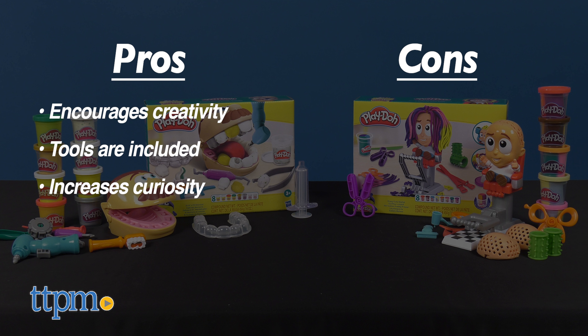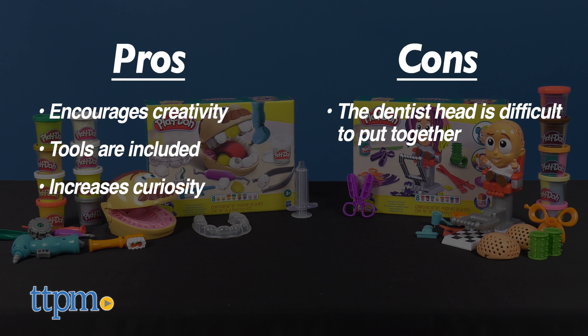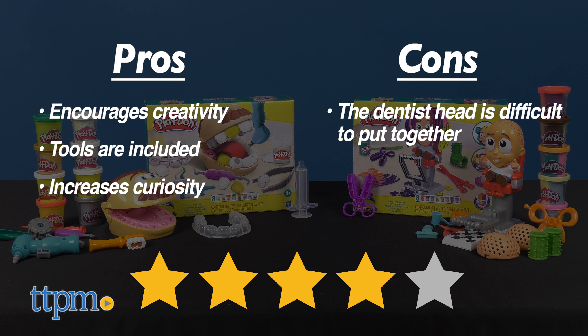As for cons, the only issue we had difficulty with was putting the back of the head on the dentist set. Other than that, I give both sets 4 out of 5 stars.